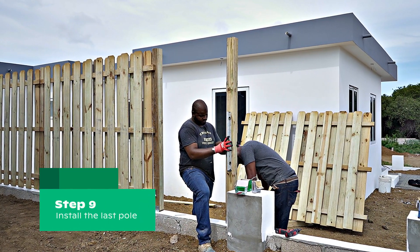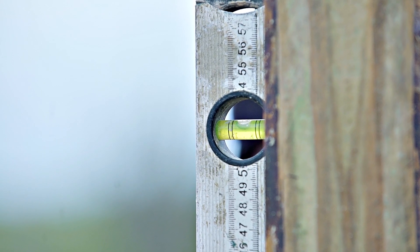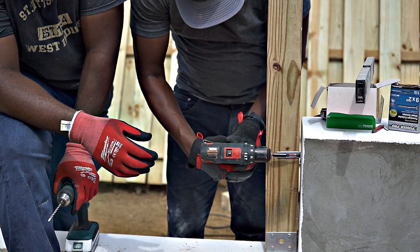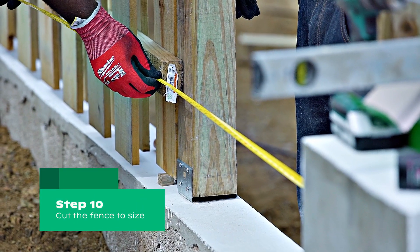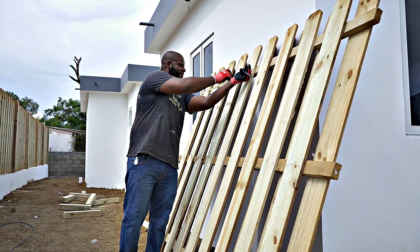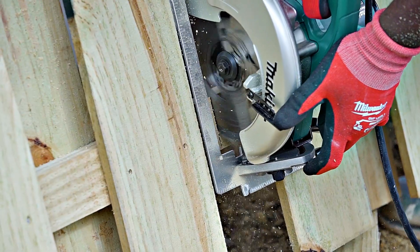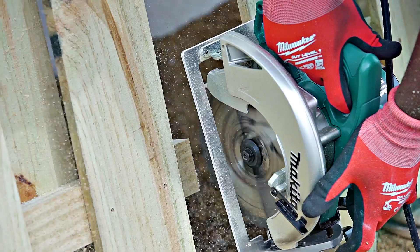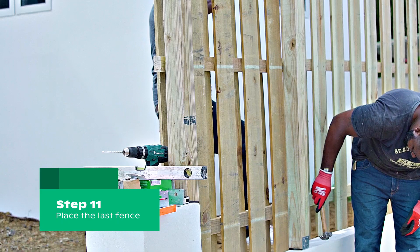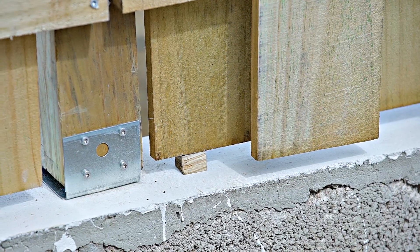Once you have reached the last fence, you need to put the final pole into place. You can use the same steps to secure the pole to the bottom and side using a galvanized brace. It may be necessary to saw the last fence to size. Measure the space you need to the pole and mark these points on the fence. Use a hand or circular saw to cut the fence to the right size. Now you can place the last fence onto the poles, and remember to use the scrap wood to keep the fence floating above the foundation.